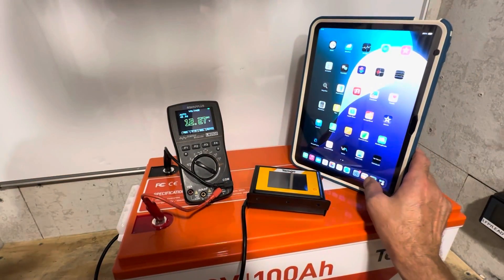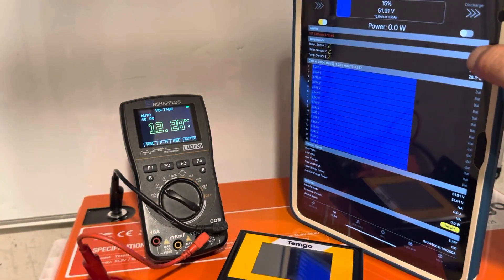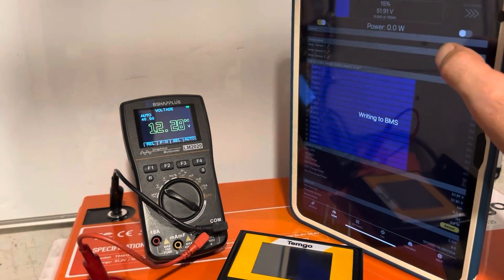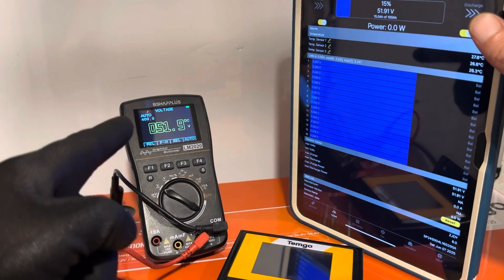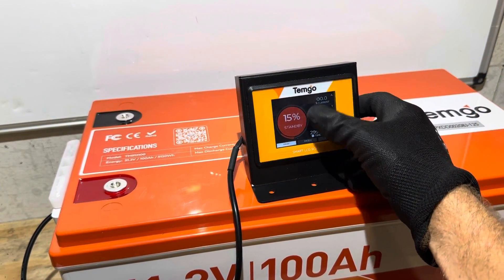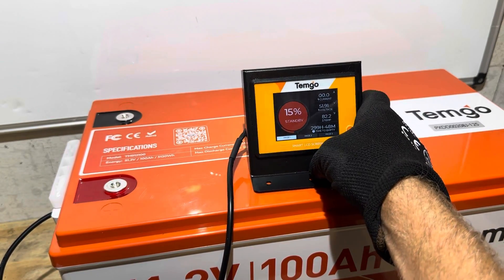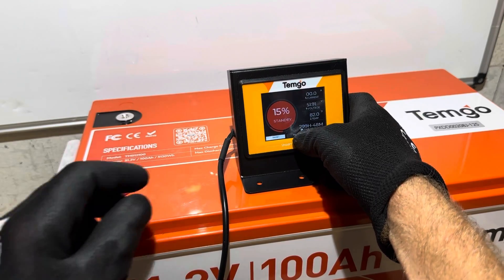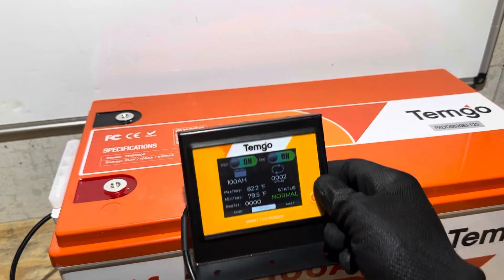Pick this third-party app right here — it will help you. You can see the FET software lock right there. Come over here to the discharge switch, hit the discharge switch, and now you're back in business. Hope that helps somebody out if you ever run into this situation. So either don't use this display, disconnect it from your battery, use your Bluetooth on your phone through the TimGo app exclusively, or don't let anybody touch your display screens.